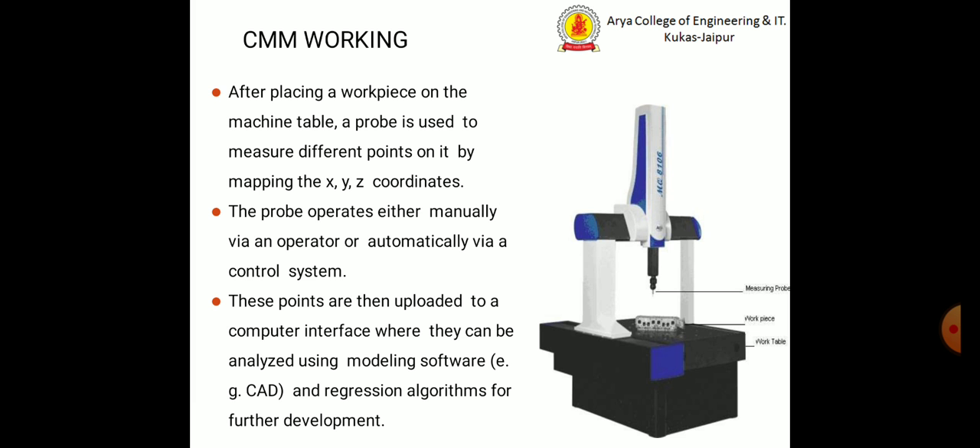After placing a work piece on the machine table, we can fix the work piece and a probe is used to measure different points on it by mapping the XYZ coordinates. The probe operates manually via the operator or automatically via a control system. These points are then uploaded to a computer interface where they can be analyzed using modeling software, CAD software, and regression algorithms for further development.